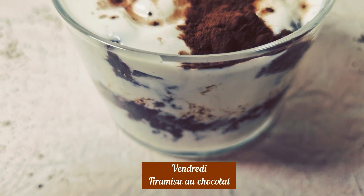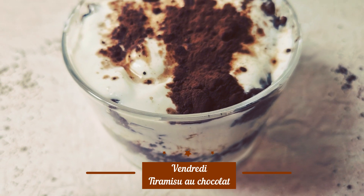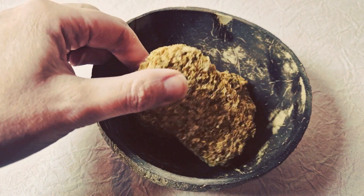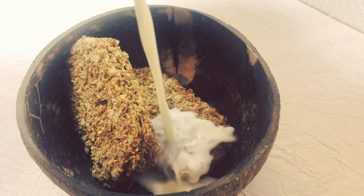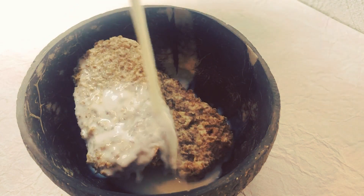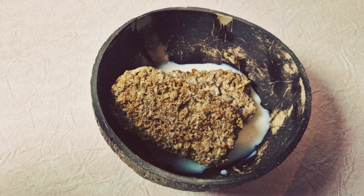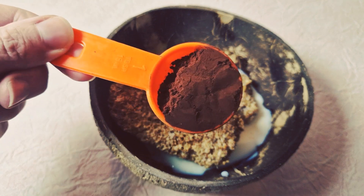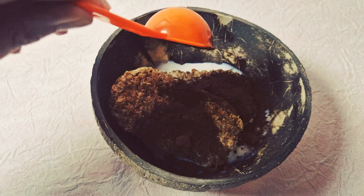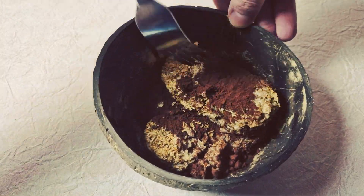Pour vendredi, j'ai fait un tiramisu et vous allez voir ça va être encore très très simple. Alors, dans un bol, vous allez mettre deux weetabix. Vous rajoutez du lait, vraiment à niveau, pour bien faire fondre les weetabix. Vous rajoutez du cacao non sucré, une cuillère à soupe, et on mélange.